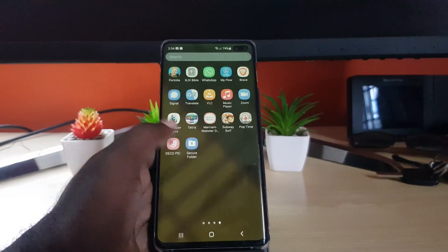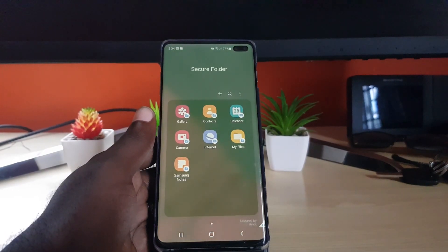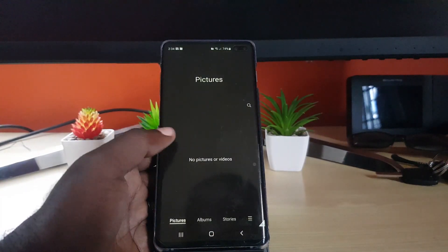Now that it's on, you can go ahead and open up the Secure Folder. Of course, you need your pattern — I'll go ahead and put mine in. Now that the pattern has been entered, you can see your Secure Folder. From here, you could go ahead and take a photo.